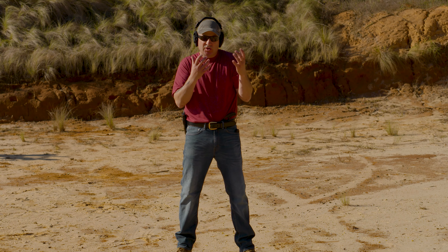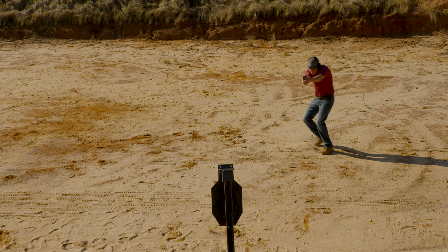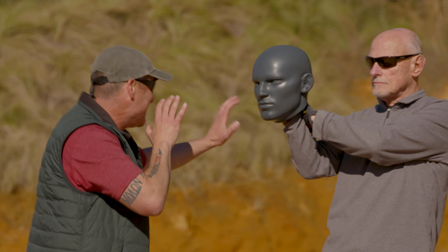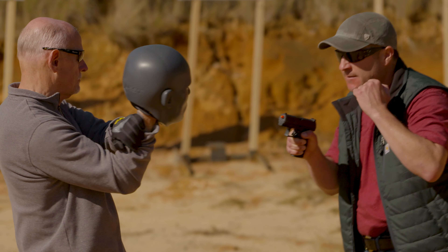When someone with a deadly weapon is closing distance, you want to move and you also want to draw your pistol. Anything that I would do as far as a combative strike with my body is going to be amplified when I strike him with the muzzle of my gun.